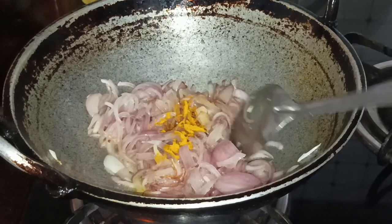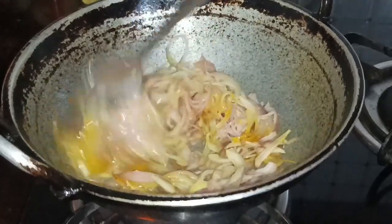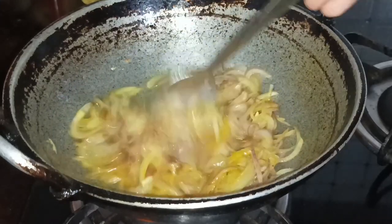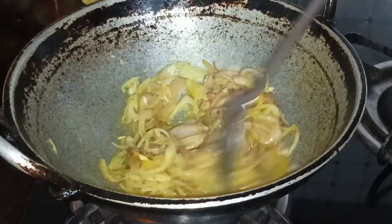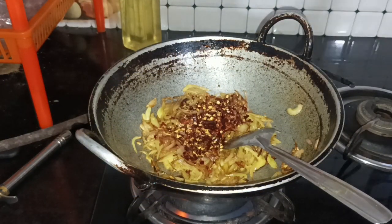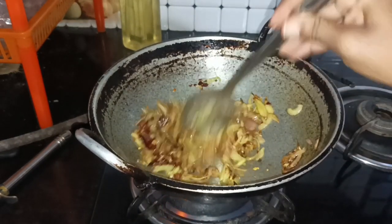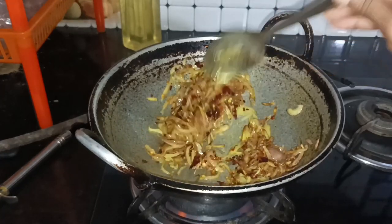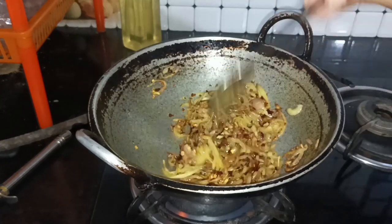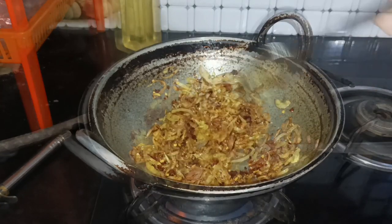Mix it with 1 teaspoon of oil. Two teaspoons of cup oil. As soon as you can add water to the cup, it will be very spicy.